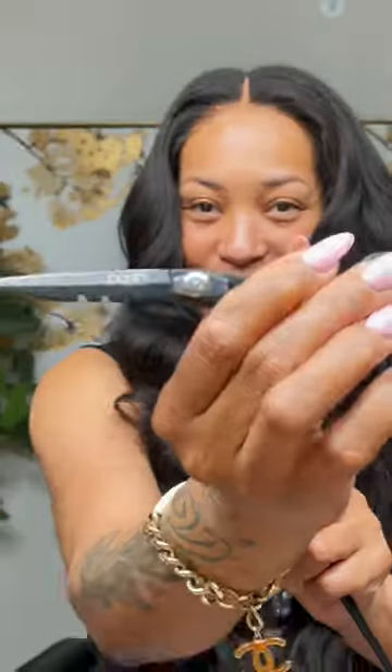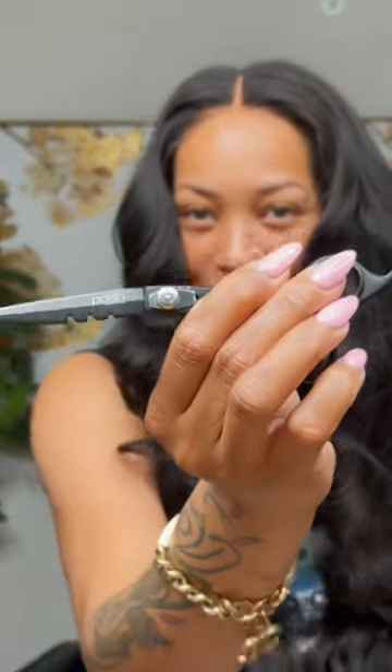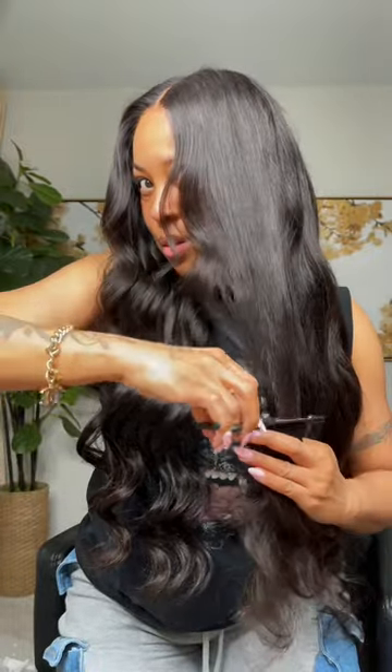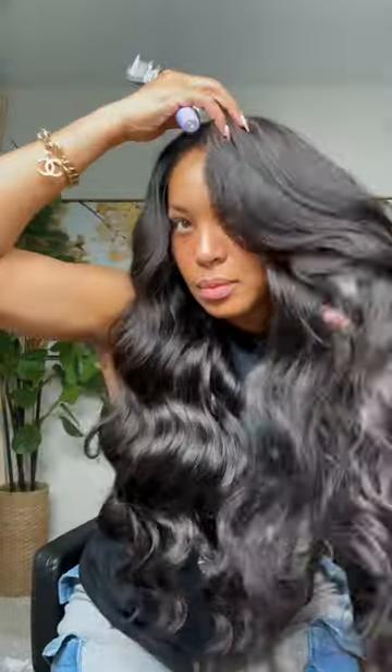Watch me add fullness to my Posh Collection wig unit simply by adding layers. Be sure to check out the caption for information on this unit and the products I use to achieve this look. Adding layers not only adds volume, but it gives it control, and it also leaves a finished look even when your curls loosen up.